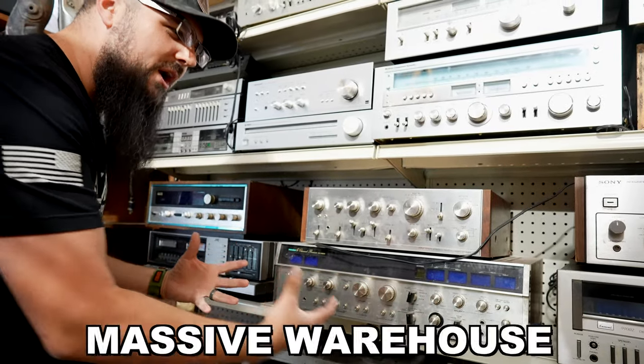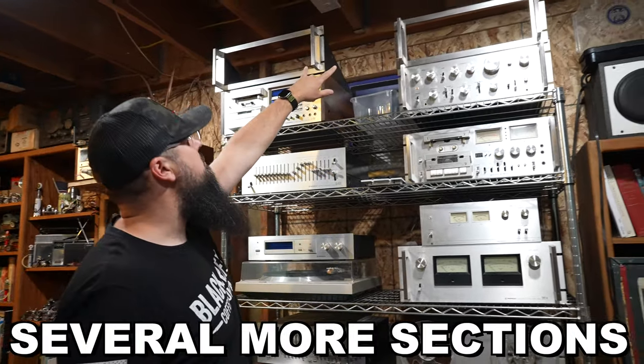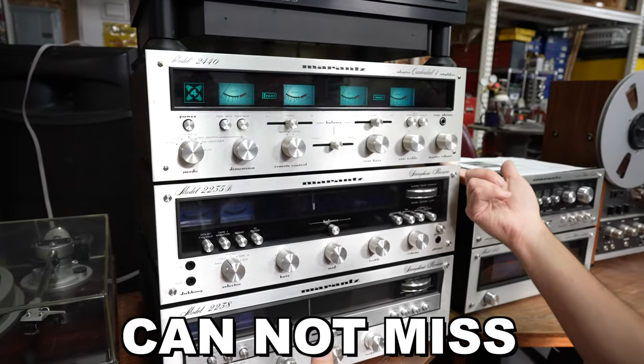So last time you saw us start touring this massive hi-fi warehouse, and today we're going to continue because there's several more sections that we cannot miss. Now let's go hi-fi hunting.